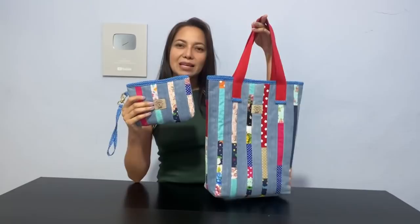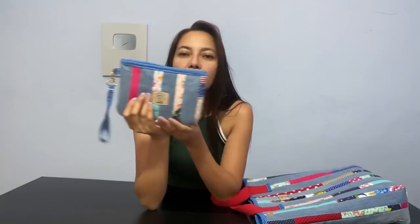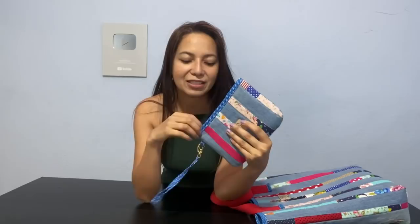Ela tem exatamente os mesmos tamanhos das tiras, mas tem um diferencial nesse modelo. Esse modelo eu nunca trouxe no canal — é a primeira vez que eu faço um vídeo ensinando a fazer a necessaire nesse modelo. Eu vou te mostrar os diferenciais dessa peça: tem alcinha, ela é levemente arredondada, lembra uma clutch. Eu vou abrir ela aqui e mostrar bem de pertinho.